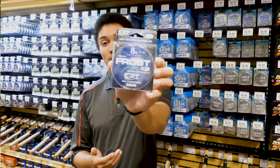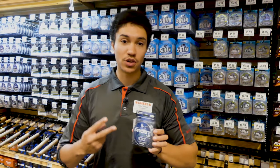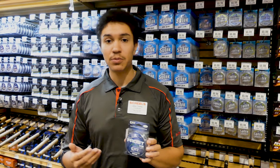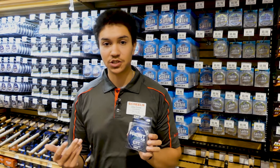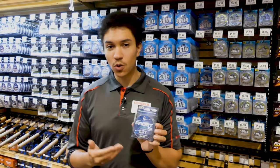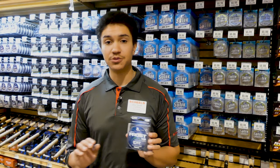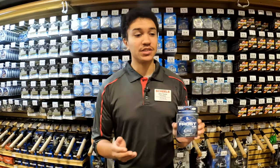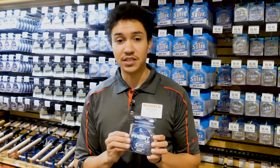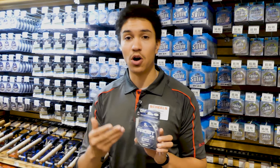The next type of line is fluorocarbon, also known as fluoro. Fluoro has two key use cases. The most common is as leader material — typically 12 to 36 inches from your main line to your lure. It works so well as a leader because it's very abrasion resistant, far more so than mono. The other instance where fluorocarbon shines is deep-water panfishing — being dense and sinking, it helps get down to those fish, especially when using small tungsten jigs.